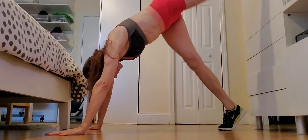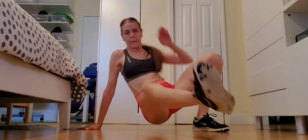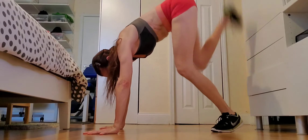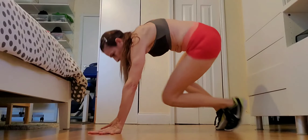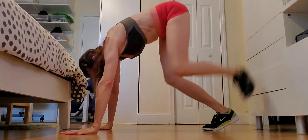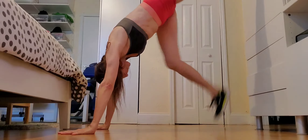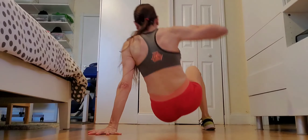Exercise 2: wall climb, back to bear, sit through, sit through. Up and down and sit through and sit through. Try to keep a straight line when you climb. If the wall is not for you, you can use a chair or a couch, do a pike from there, go to a bear, and then sit through and sit through.